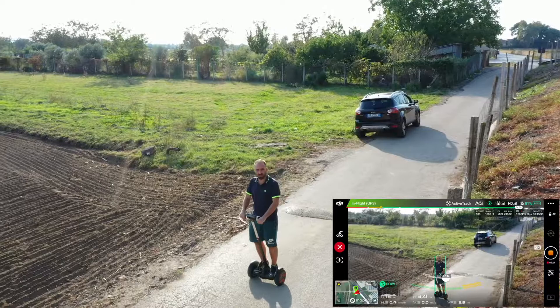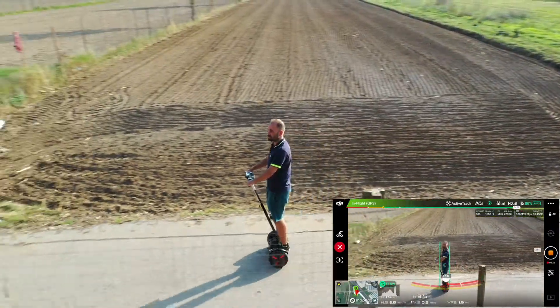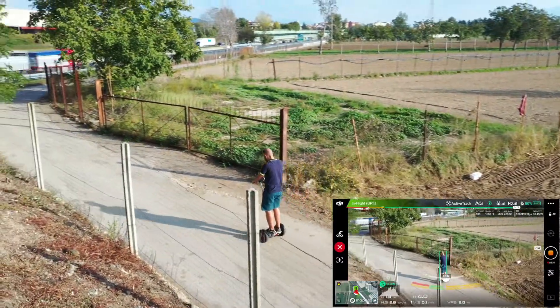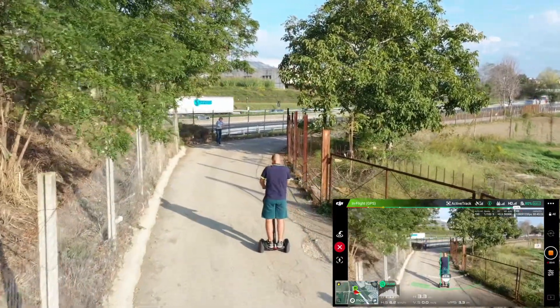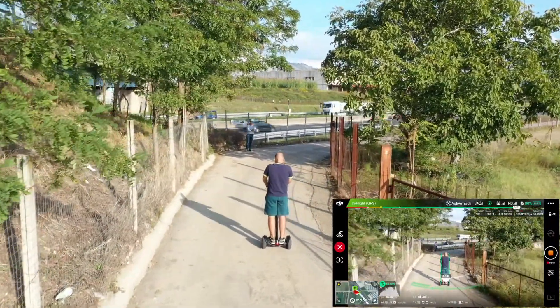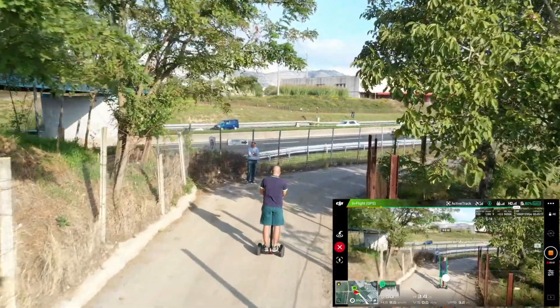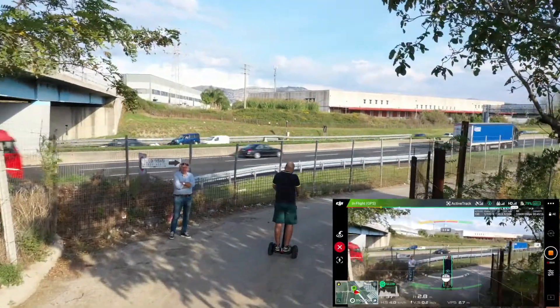I don't know if I can trust. Let's try between the trees — let's try a little bit.